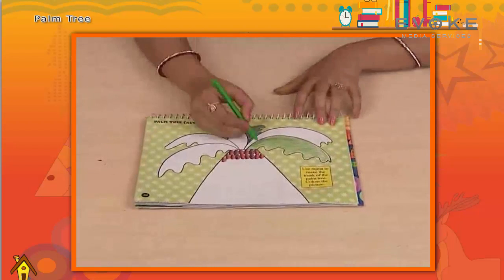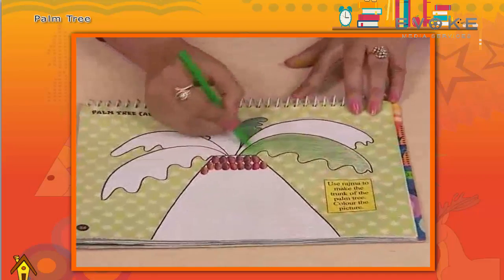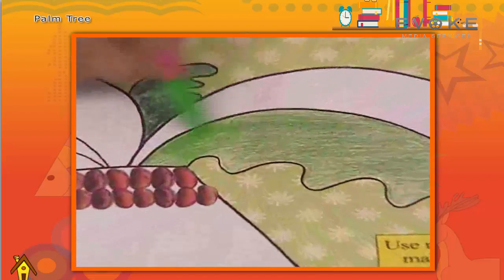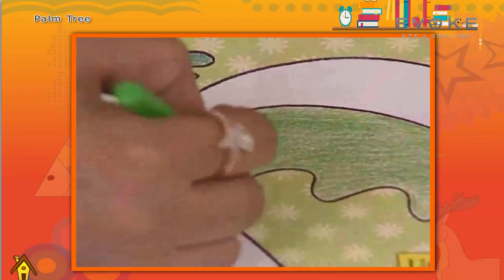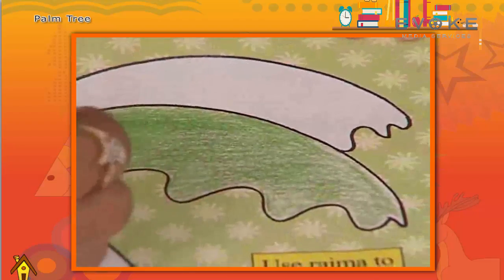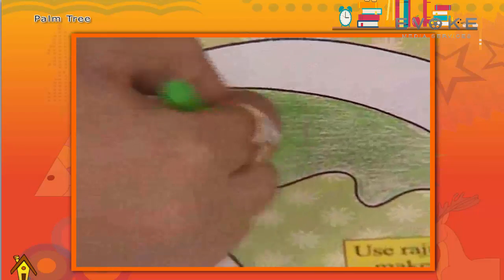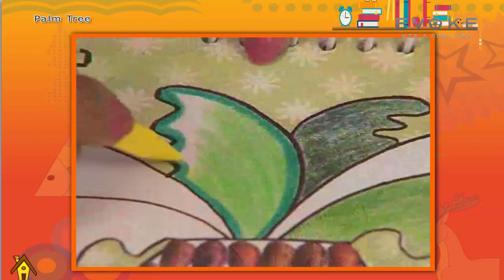Let's color the outline with light green color. Color some area with yellow color. Now the leaf is ready.